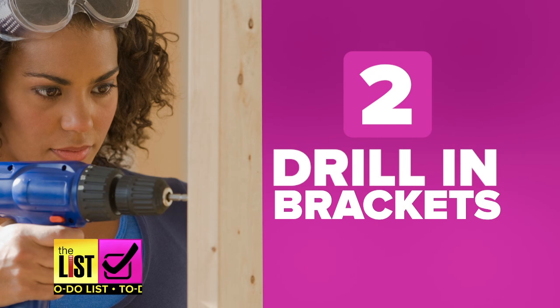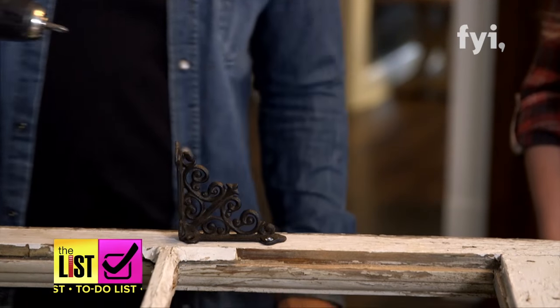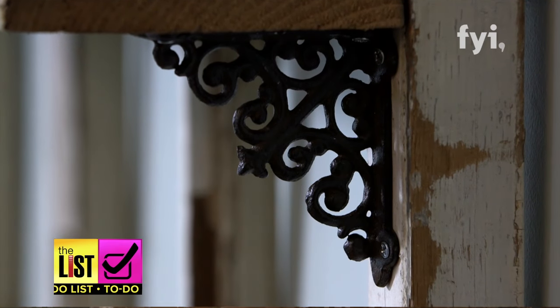Step two: drilling your brackets. It's important that you go slow because you're using reclaimed wood. Sometimes with reclaimed wood, you get a little bit of a softening of the wood. Frank says to use short screws to avoid drilling too far into the wood.